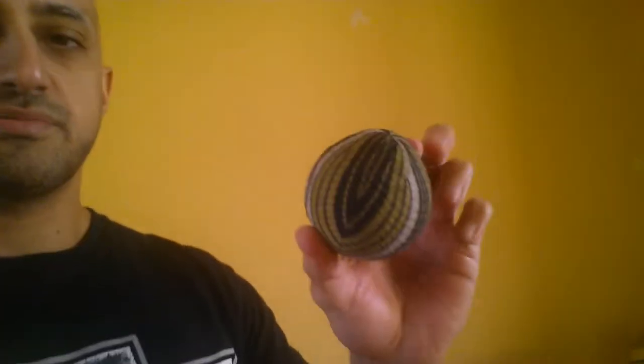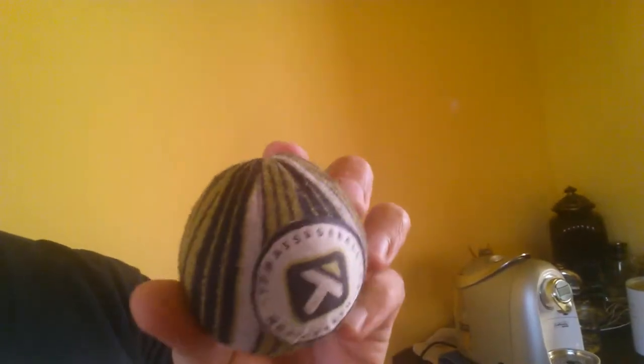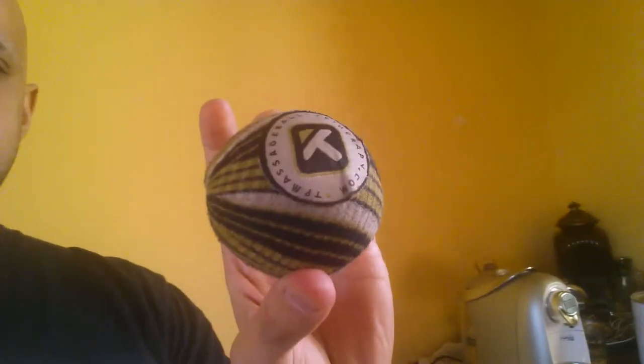Next thing I got is — it's not a lacrosse ball, it's actually a trigger point therapy ball. It works just the same as a lacrosse ball, except I believe it's a little softer. The nice thing about it is it has this little kind of peak — it's not fully round — so you can get into some trouble areas a little bit easier.